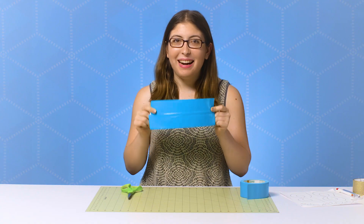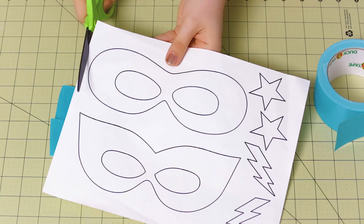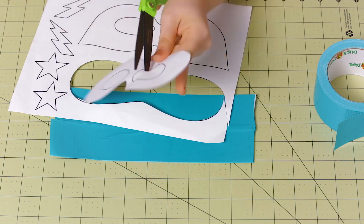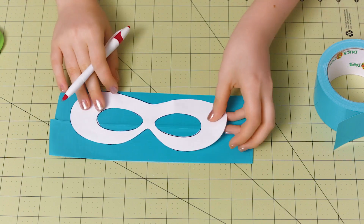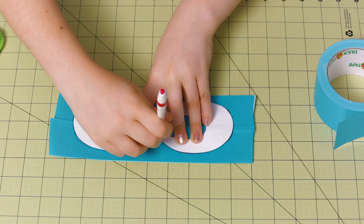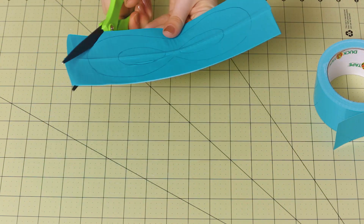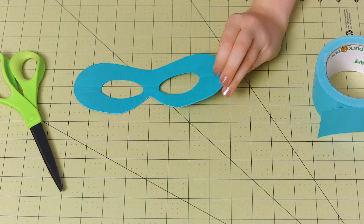Once you have your duct tape fabric finished, you can go ahead and grab your mask pattern. You can find similar images to this on the internet, so just go ahead and cut that out. Once you have your pattern cut out, you can trace that onto your duct tape fabric. Then go ahead and cut that out as well. Now we have our basic superhero mask — flip it over so that the pen marks are on the back.